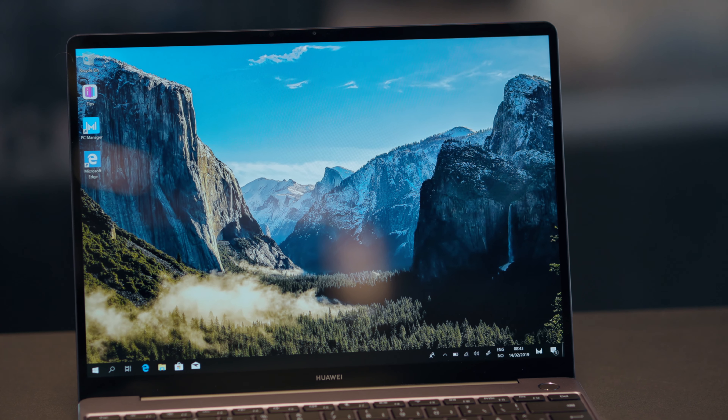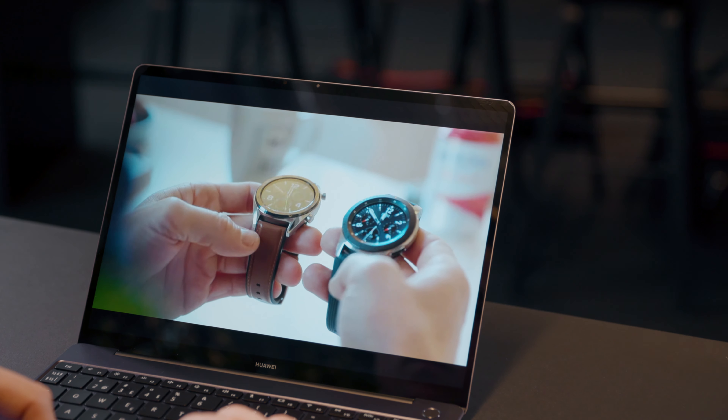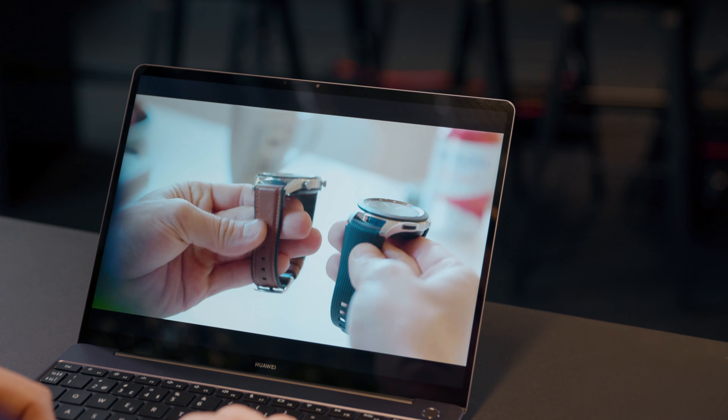There's a little 1-megapixel webcam hidden in the top bezel. The 3x2 aspect ratio feels great for productivity and browsing, but it also means that video, which is normally formatted for widescreen, will show with black bars at the top and bottom. It has an edge-to-edge keyboard — the keys are well-sized, good movement, overall a good typing experience.